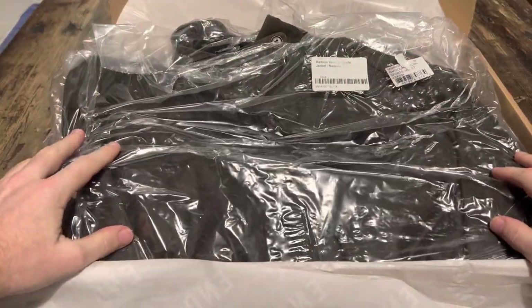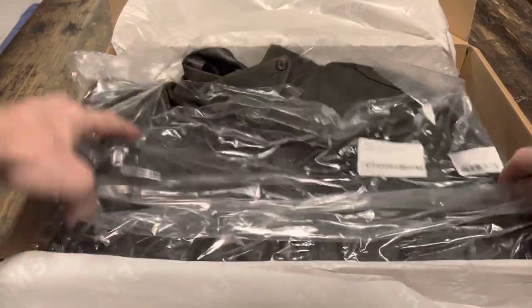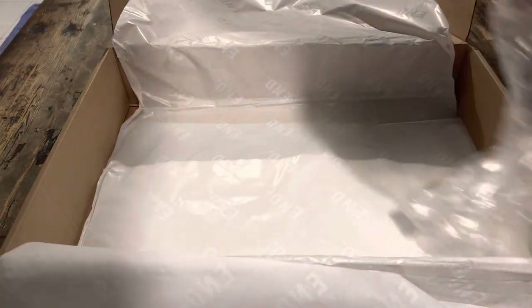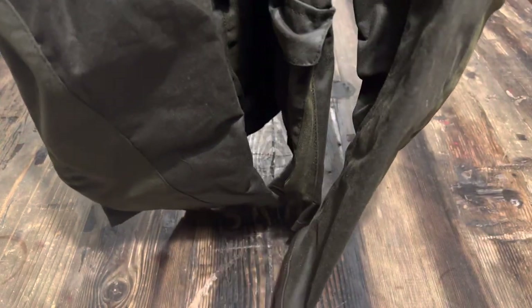It's the Barbour Beacon Sports Jacket. Daniel Craig wears this in Skyfall in 2012. I have had this jacket before but I lost it while I was traveling, so I thought I'd get another one.